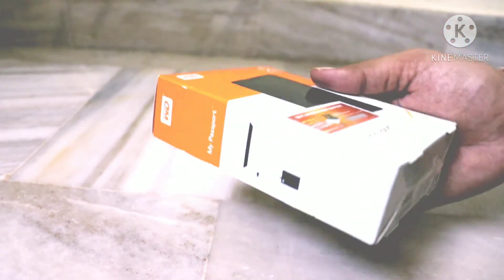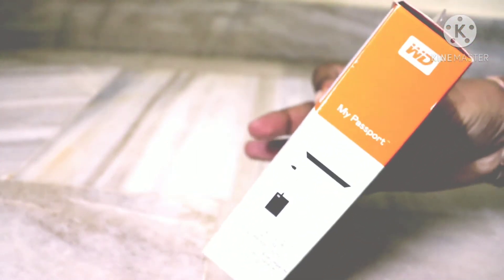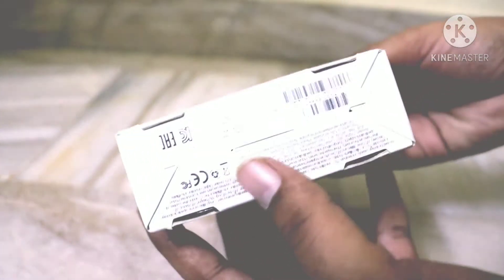This was my first external hard disk — I didn't use any external hard disk before. Before buying it, I had seen many reviews on YouTube and also on Amazon, and I chose WD My Passport because it is easy to connect, easy to use, and it is very secured also.